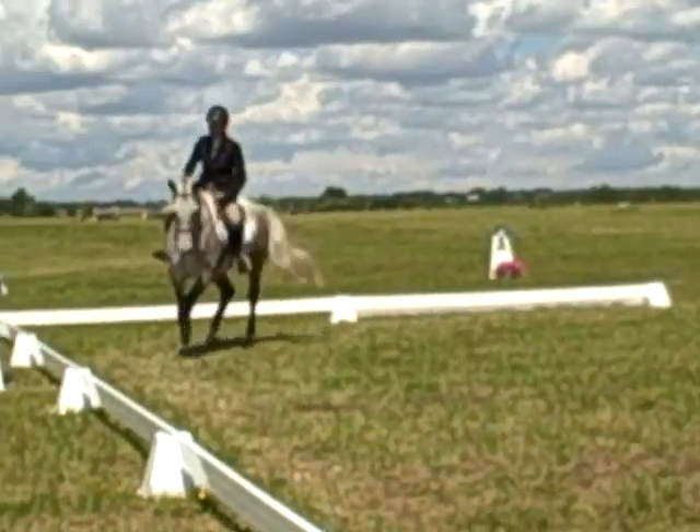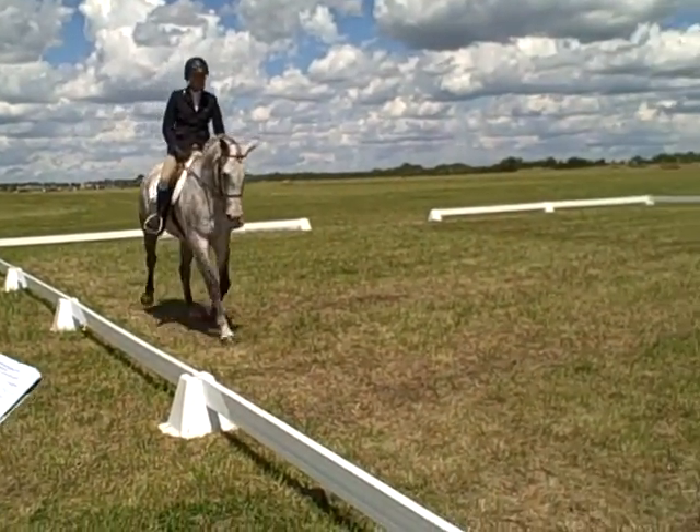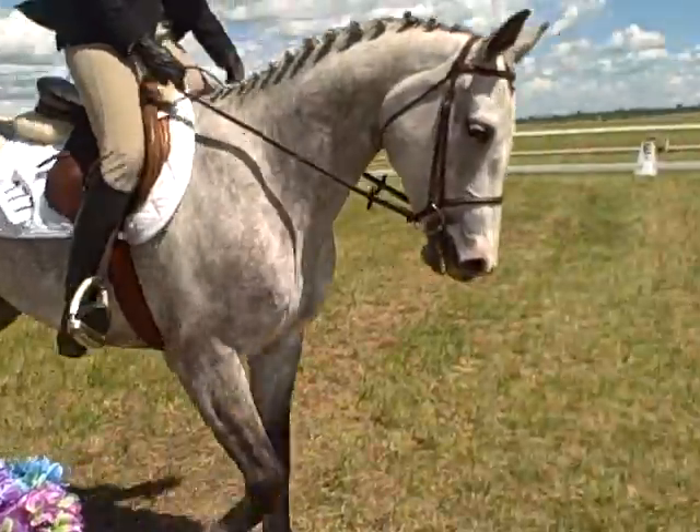C, circle left, 20 meters, working trot. On last quadrant, develop working canter, left lead.